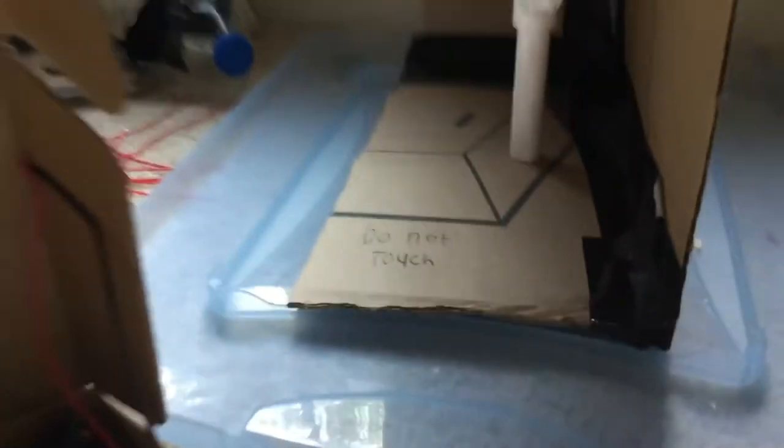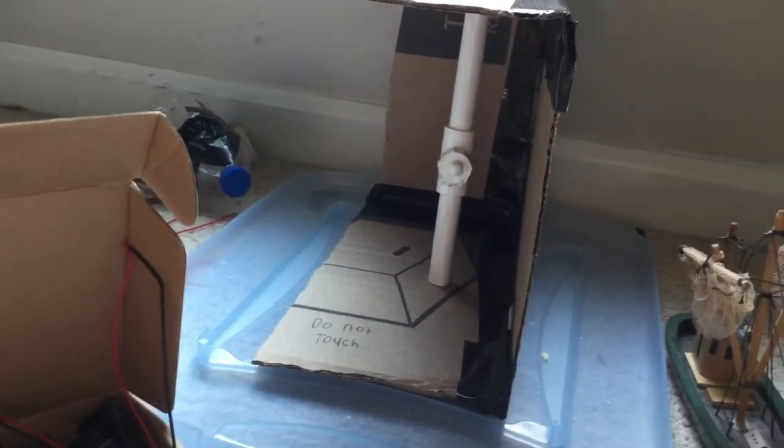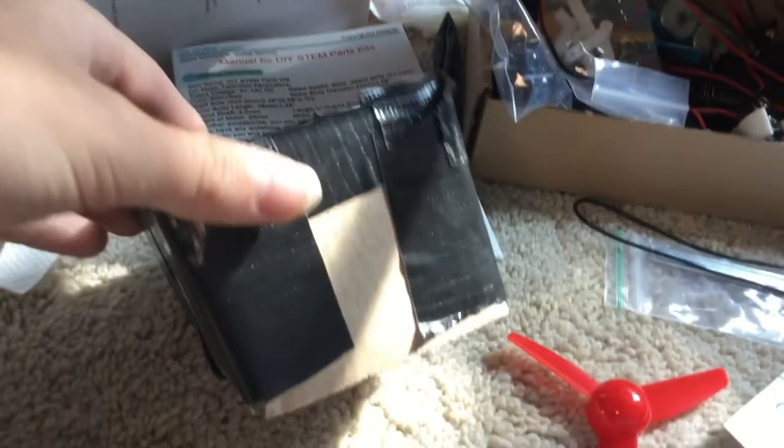I did a time lapse of me building it. I'll upload that video too, after this video. So here's my little cargo box.